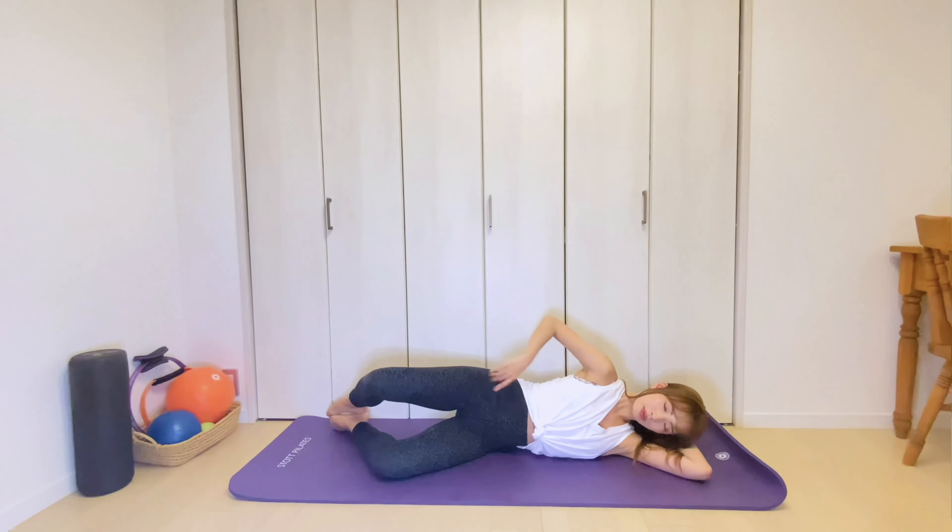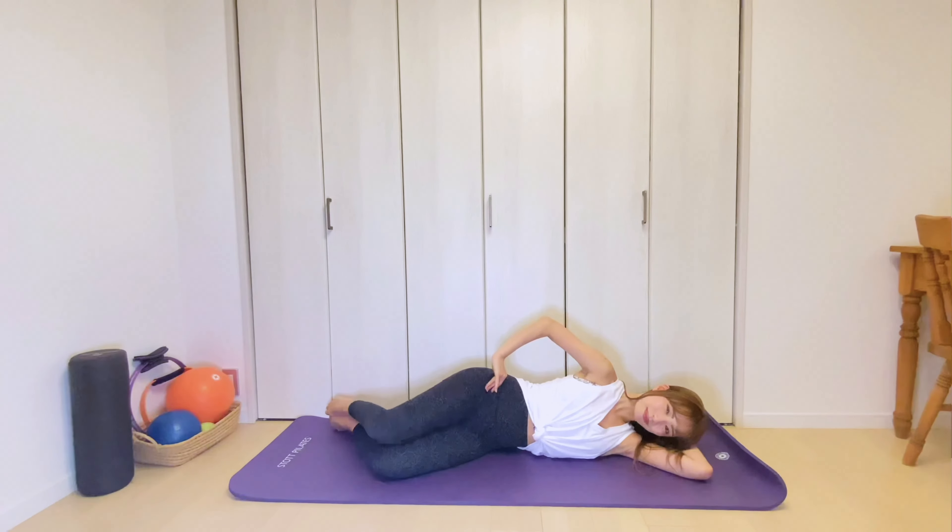Then stay in this position for eight counts. Keep the knee lifted high. Keep breathing. And three. Two. And one. Slowly bring the knee back down. Nice.